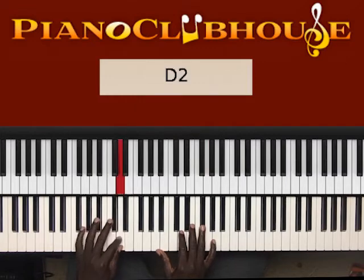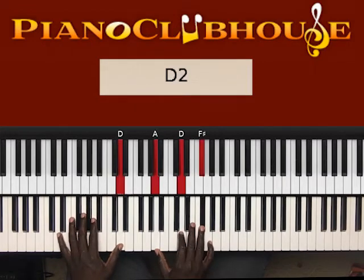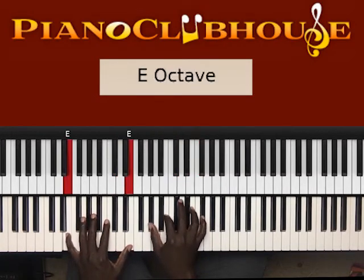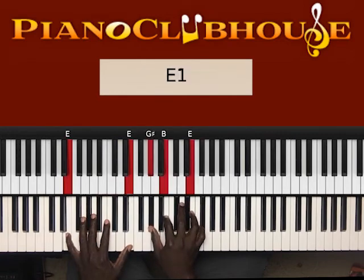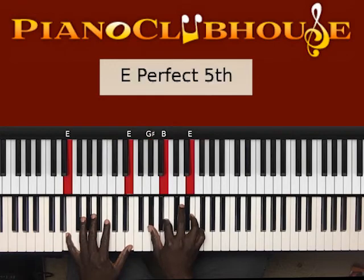Next chord: that's D in the left hand, right hand A, D, F sharp. Next chord: that's E in the left hand, right hand G sharp, B, E, G sharp, B.